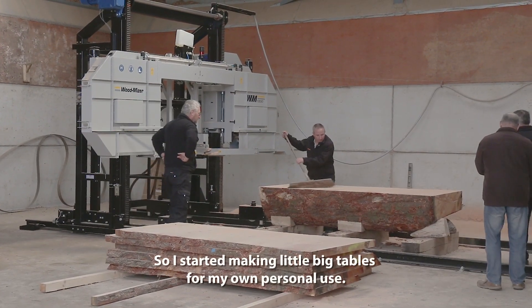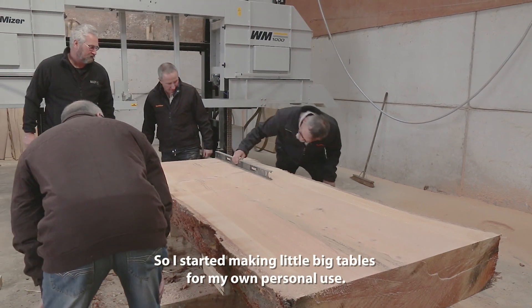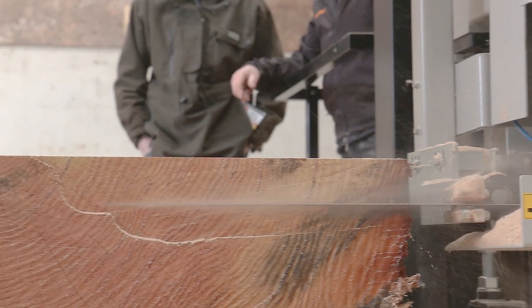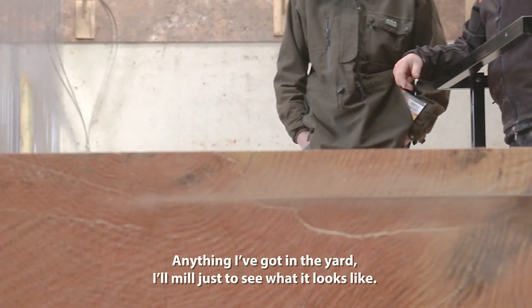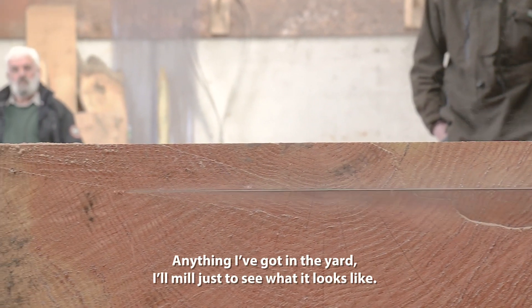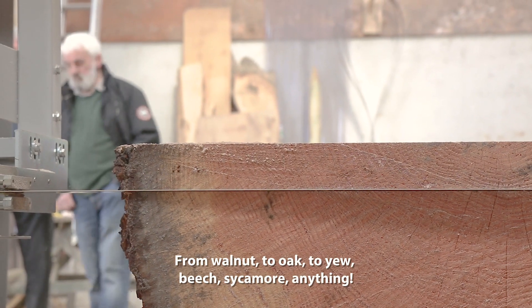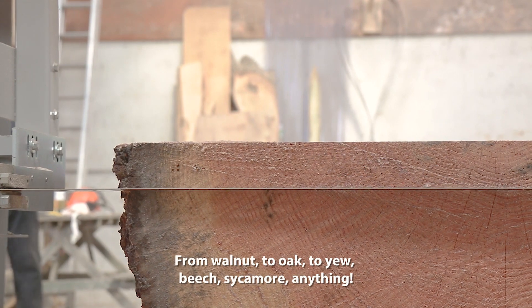So I started making tables — little ones, big ones — for my own personal use. Anything I've got in the yard or mill, just to see what it looks like. From walnut to oak to yew, beech, sycamore — anything.